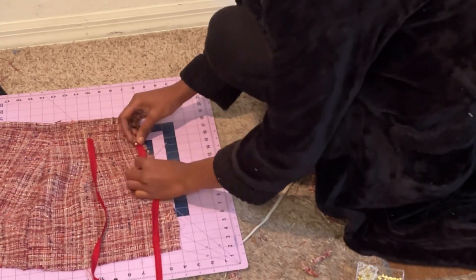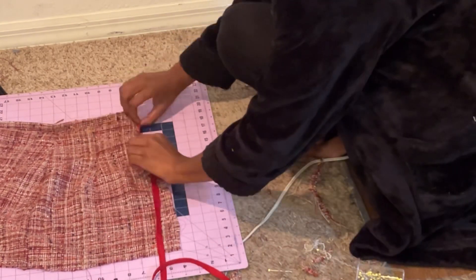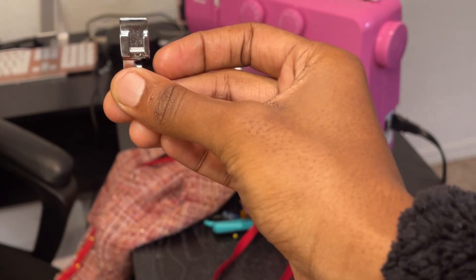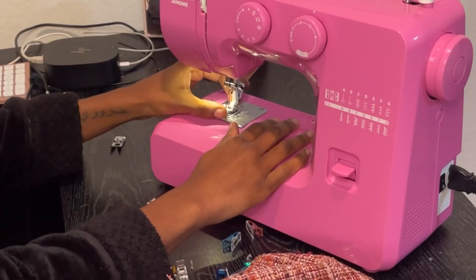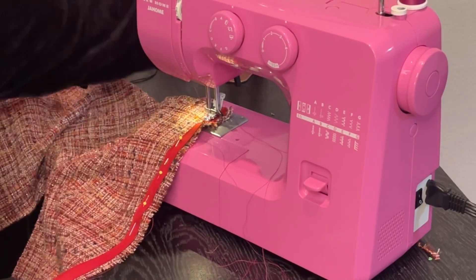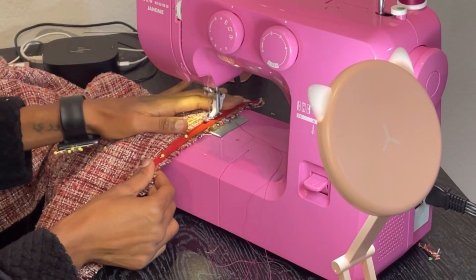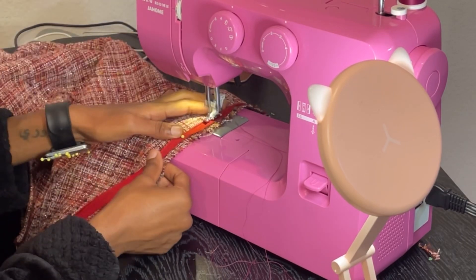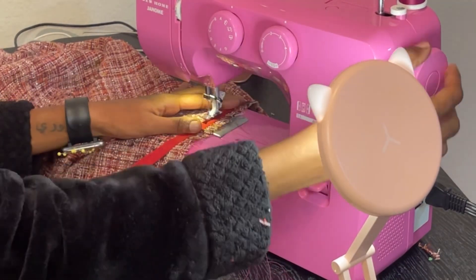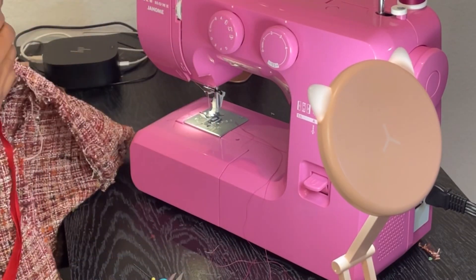To attach the zipper, you're going to unzip it all the way and lay the zipper on the skirt right sides facing. The side closest to the edge is the side you're going to pin down. This is the zipper foot you're going to use on your machine — you just switch it out. It doesn't have the second side, which makes it easier to get closer to the teeth. Then you just follow that line all the way down with a straight stitch. Make sure to backstitch, and always make sure you can zip up the zipper before moving on to the other side.